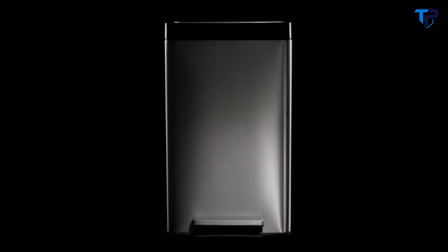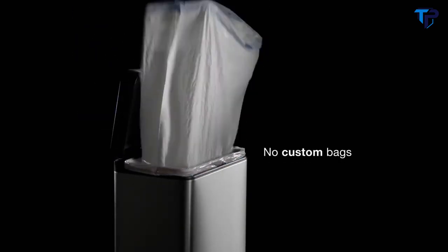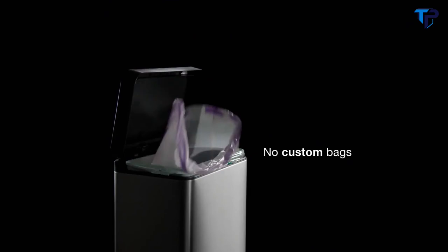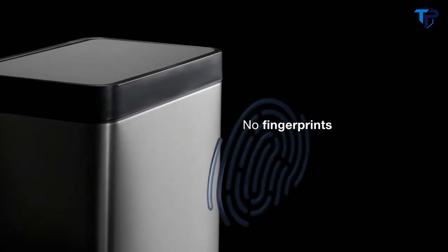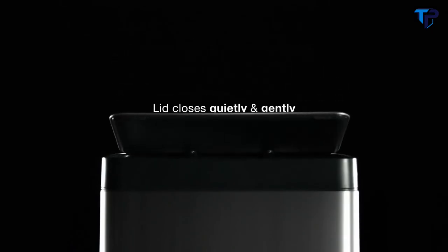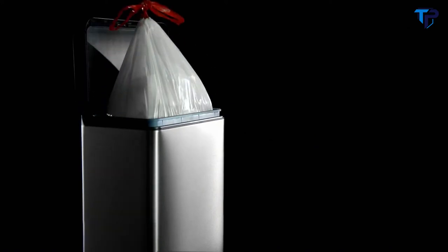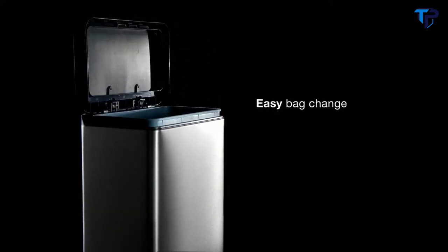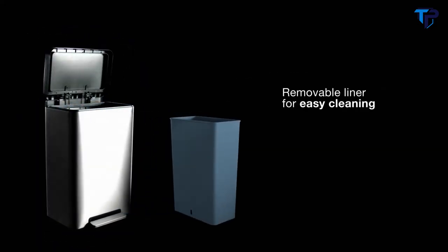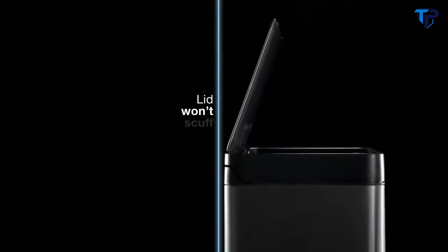Introducing the stainless steel step trash can from Kohler. It throws out everything you don't like about other trash cans. Kohler's trash can works with any brand of bags. The stainless steel won't get marked up by fingerprints. Its quiet closed lid prevents slamming. The raised liner and locking rim make it easy to switch out trash bags. A removable liner makes it easy to keep everything clean. An innovative hinge design ensures the lid won't scuff the wall.